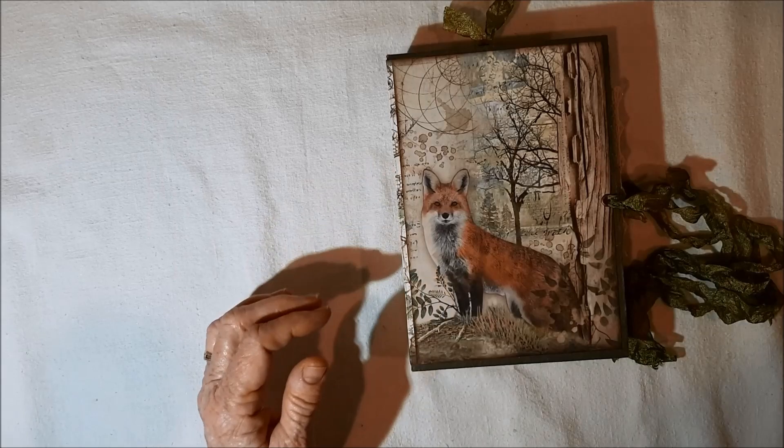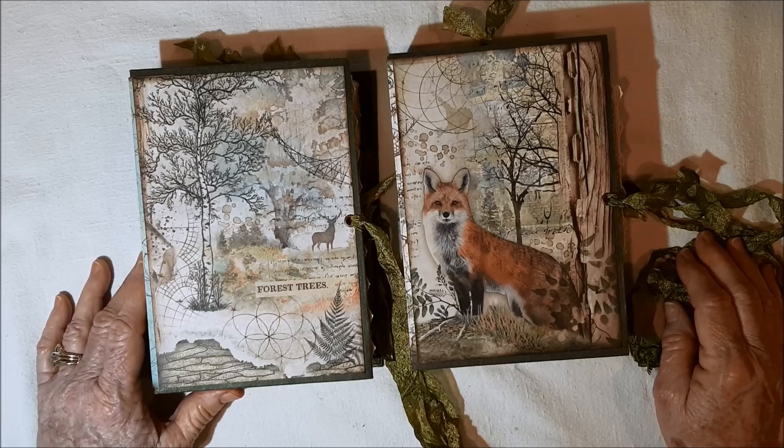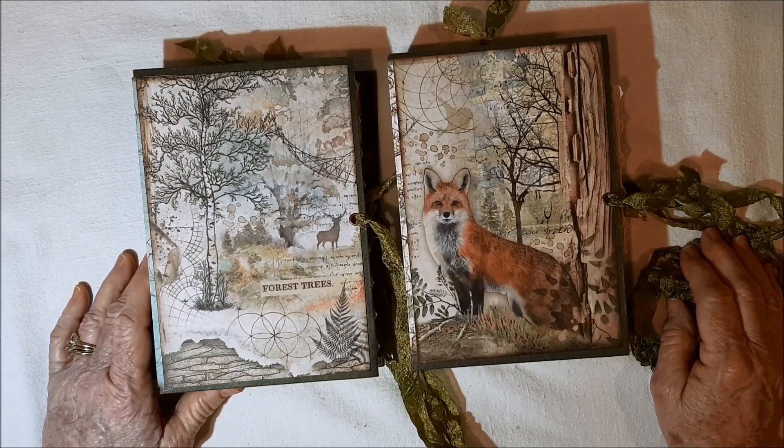Both journals — the Forest and Lake of the Woods — will be available on my website; the link will be down below. If you have any questions, please don't hesitate to ask. If you're not already a subscriber, I hope you'll subscribe, and if you enjoyed the video, give me a thumbs up. Have a great day. Stay safe, stay healthy, and God bless you. Bye-bye now.